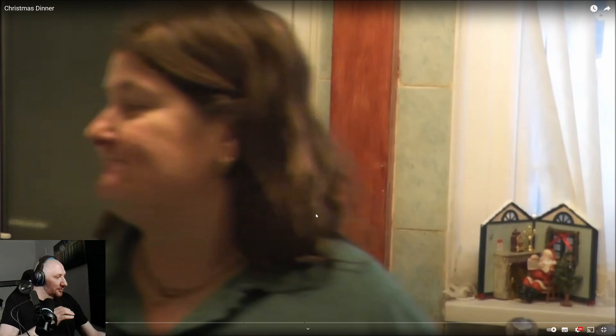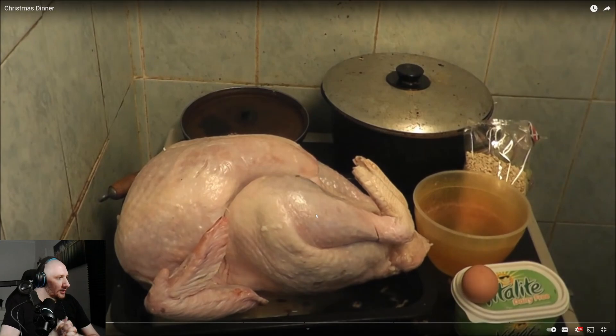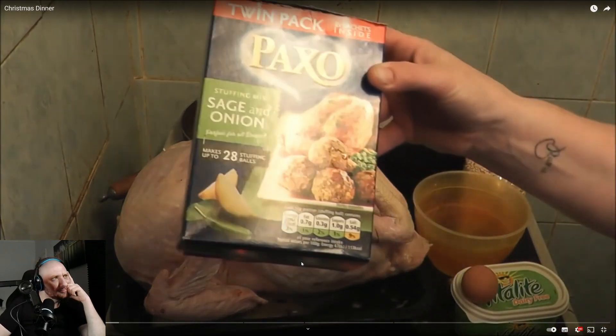Kay introduces herself, wishes everyone a Merry Christmas, and says she's got her turkey out to show how to make stuffing. The host responds eagerly, asking to be taught. Looking at the turkey, the host notices something is off — the wall and pot look questionable, and the turkey still has small pieces of feathers attached. He suspects Kay isn't going to remove them.